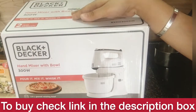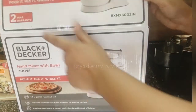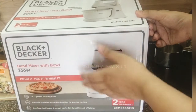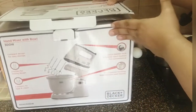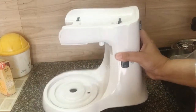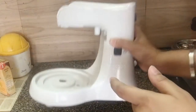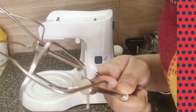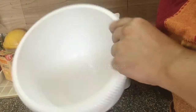This is the packaging of our Black and Decker hand mixer with a stand and a bowl. It comes with a two-year warranty. Now let's open the box and see what's inside. This is the stand of the hand mixer — it's really light but has a vacuum holder at the bottom. Here are the two whisk attachments made of stainless steel, the kneading attachment, and a strong and sturdy 3.5-liter mixing bowl.